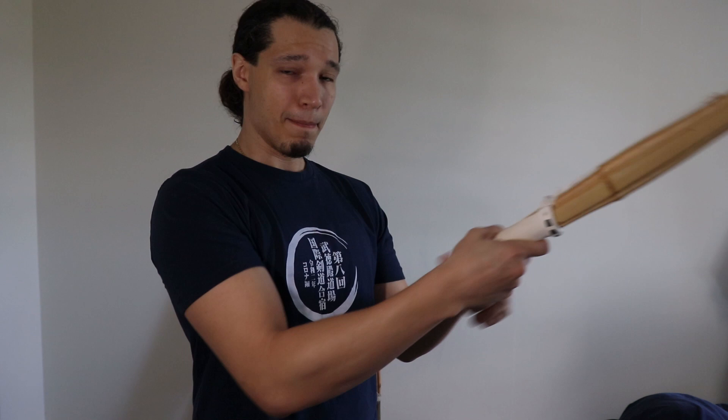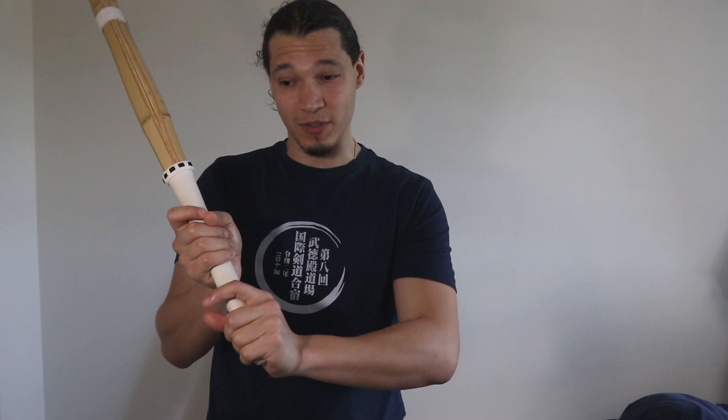The very first thing I was taught when holding a shinai is to make sure that my palm is on top of my shinai rather than on its side. When it's on the side, it's harder to control the sword, especially during the swing and when stopping it, because a lot of times it will go right through my thumbs if I'm hitting too hard. So in order to put power and have control of your sword, it's essential that you put your palms on top of the shinai.